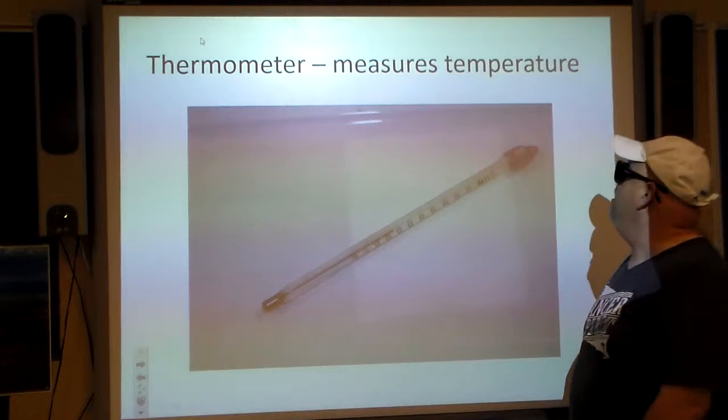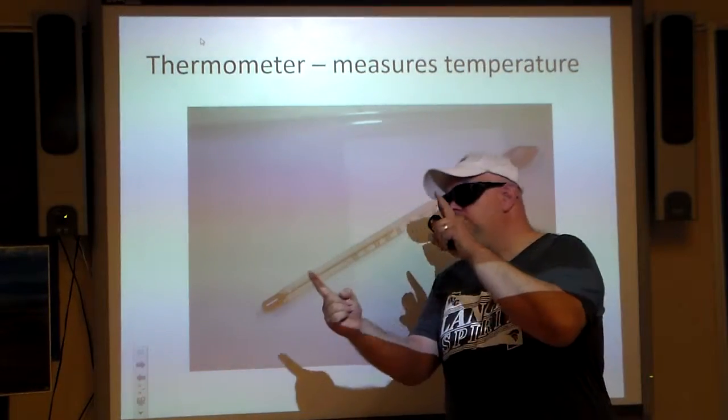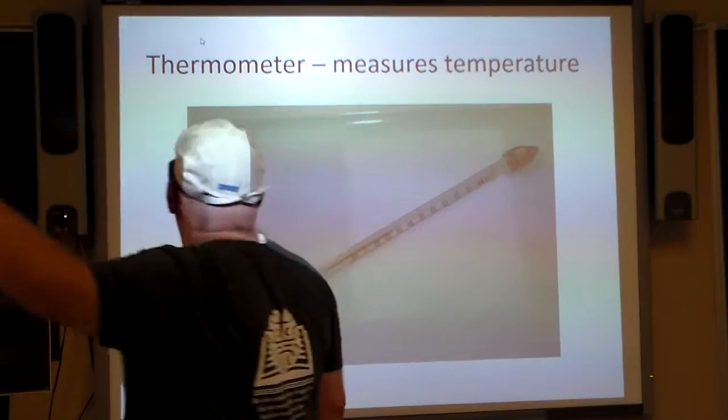Thermometer — that's for measuring temperature. This is one of the small ones; we also have longer ones. We don't use mercury-based thermometers here.